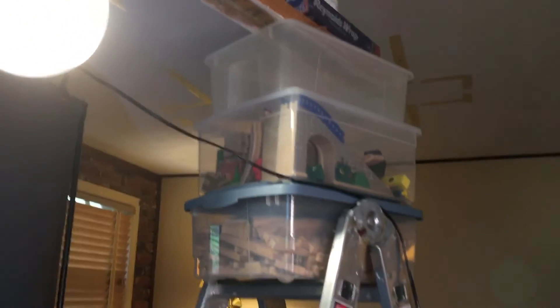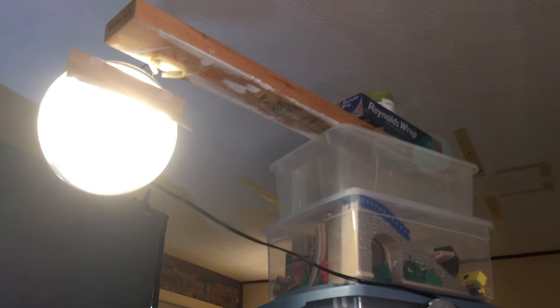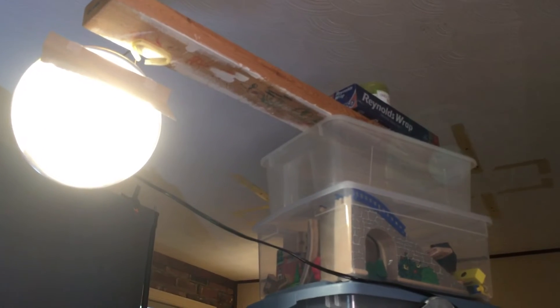Now here's the rim light. It's a clamp light clamped to a piece of wood on this ladder. I've seen people do rim lights on YouTube, but I've not seen anyone make a homemade rim light with a clamp light and a ladder. I just figured this out on my own and hopefully it'll help someone. That is how I created a rim light for this lighting setup — why not use a ladder and put a clamp light on a piece of wood on the ladder?